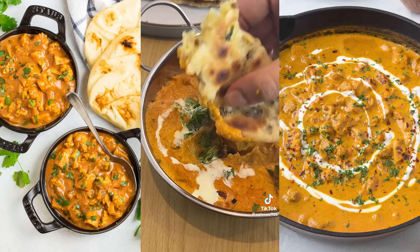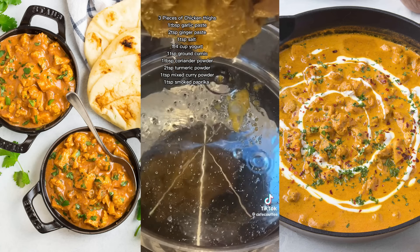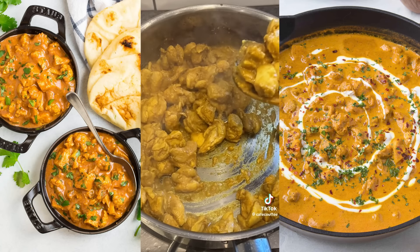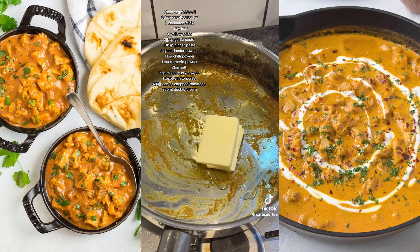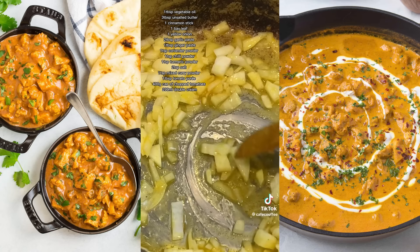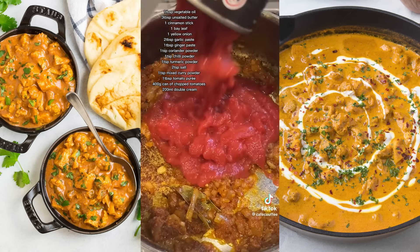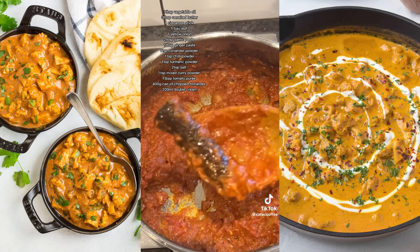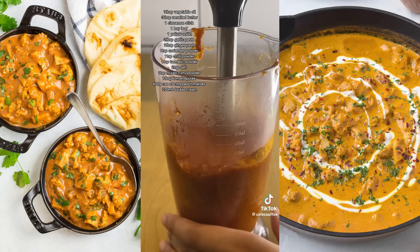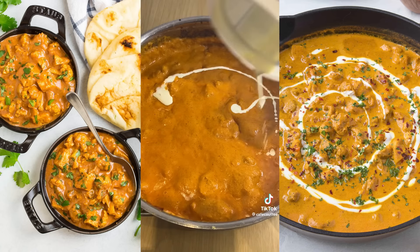This next recipe is a crowd pleaser — I feel like everyone orders this at an Indian restaurant. Home cooked food is just more superior. Make it yourself — this is the only recipe you need. Marinate cubed chicken thighs with the ingredients on screen and let it chill in the fridge for an hour. Heat up a pan with oil, add the marinated chicken, don't fully cook it and take it out. Into the same pan add more oil and butter, a cinnamon stick and bay leaf, toast for two minutes, then add onions, ginger and garlic paste, some spices, salt, cook for two more minutes. Add tomato puree, cook for five minutes, then add chopped tomatoes. Remove the cinnamon stick and bay leaf and blend. Add the sauce back with cream and the chicken and simmer for ten minutes. Garnish with cream and fresh coriander.